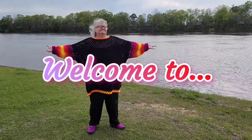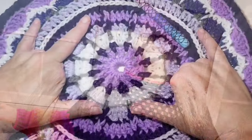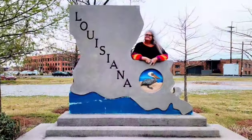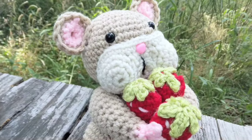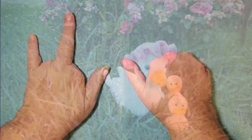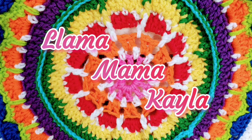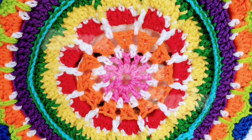Hey friends, welcome back to Llama Mama Kayla's Yarn Tube. I'm Kayla. Thanks for joining me today. It is Saturday here when I am recording this — not exactly sure what day this video is going to go up, hopefully Saturday. But this weekend I am fair prepping to enter items into the fair. This isn't the fair where you sell stuff, it's where you win ribbons.